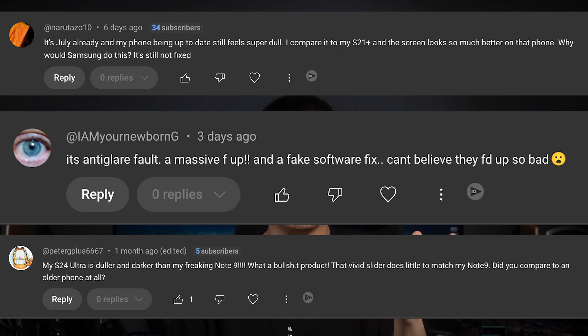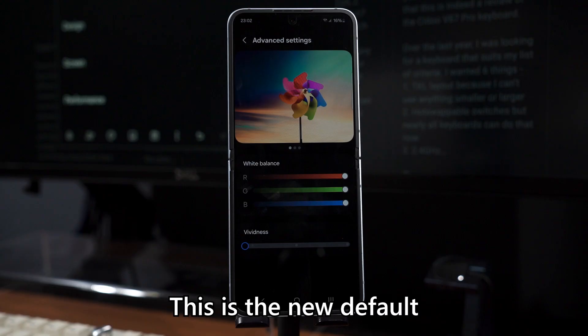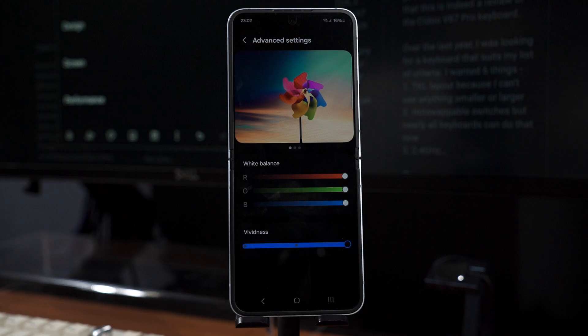One thing I still can't believe is people still complaining about this — even months after the vividness has been proven to be fixed. I think first impressions matter. People got used to vividness level 3 on previous generations of devices and now Samsung defaults the new devices to just vividness level 1, not level 3 like what we had before.